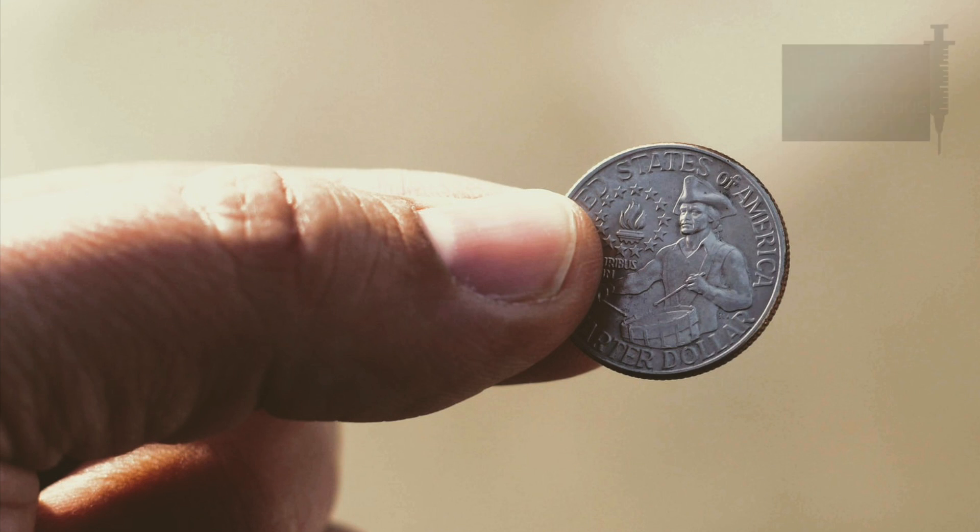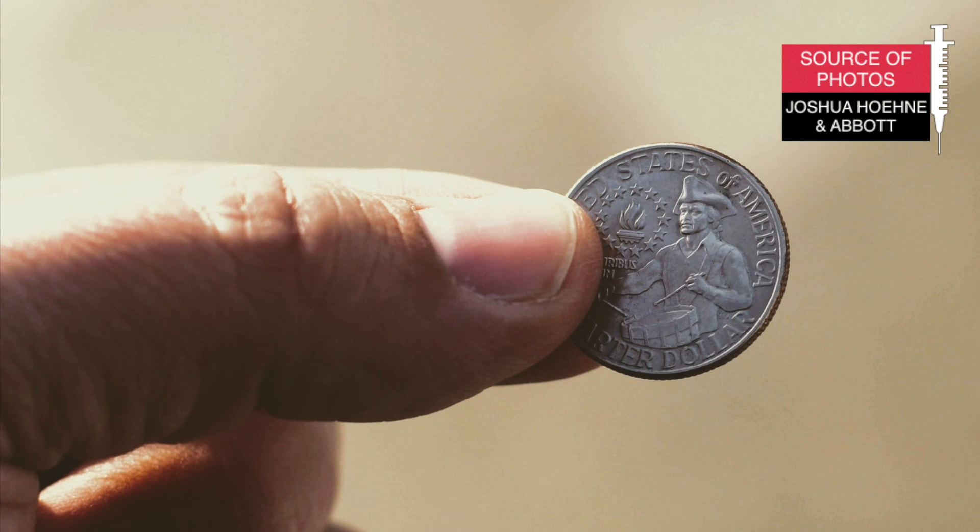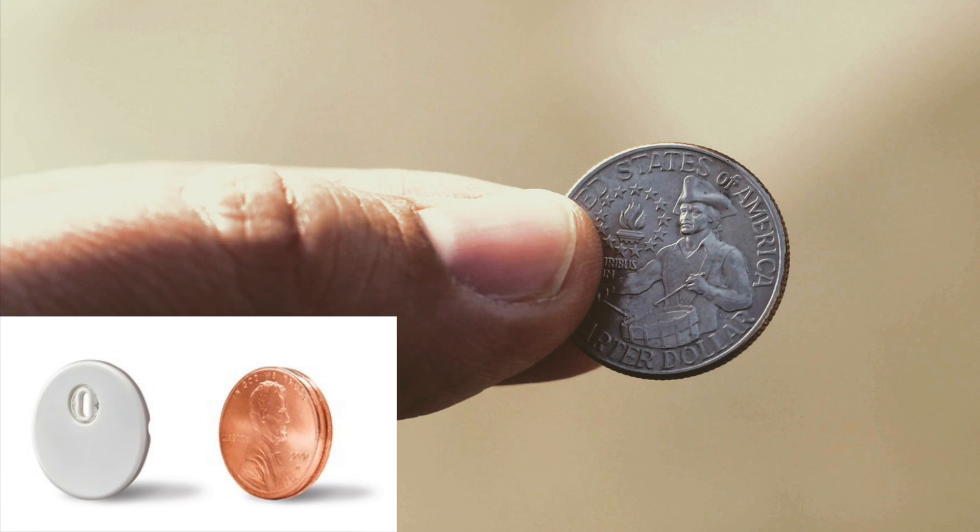If you are in the US and want to get an idea of the size of the G7, it should be about the size of a nickel — really small, just like Libre 3.